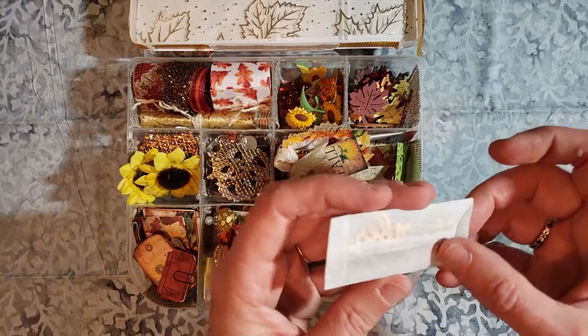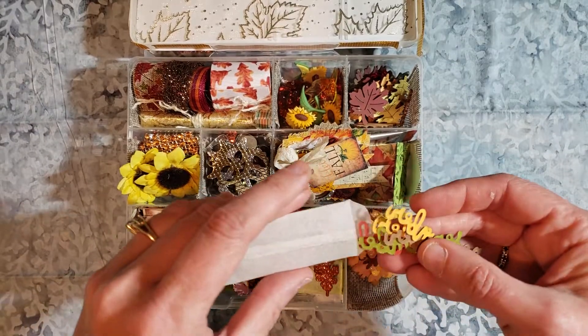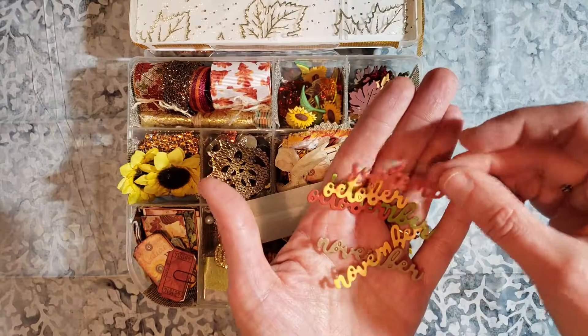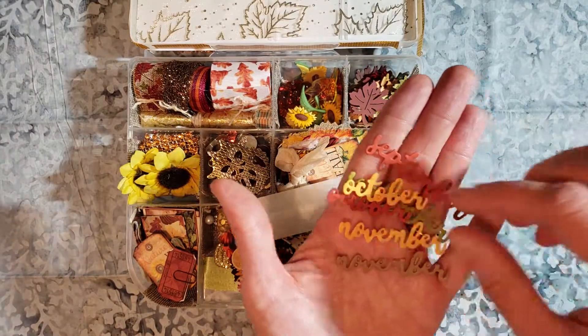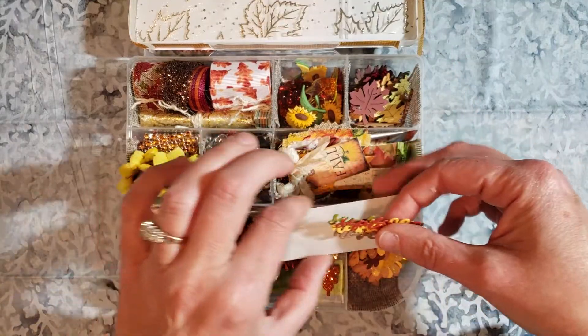This little package is made out of tracing paper that I made up, and there are words in here. This is the September, October, and November words that are die cut, and I'm just going to put all of them off to the side here.